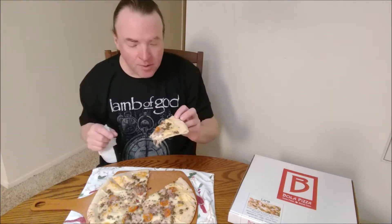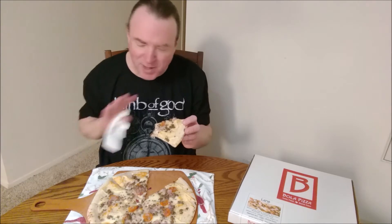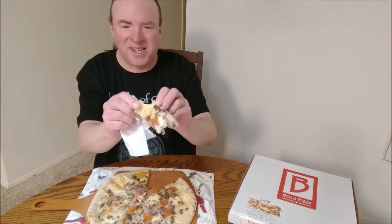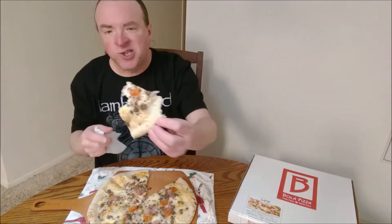I like it. It's cheesy — it has a nice cheese pull. It has lamb. It tastes almost like sausage, not like pork sausage — it's a different kind of sausage. It's very good. The crust is kind of light and airy. There's no sauce on it. Crunchy.